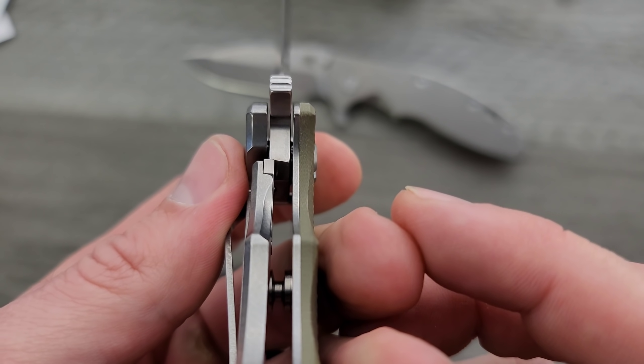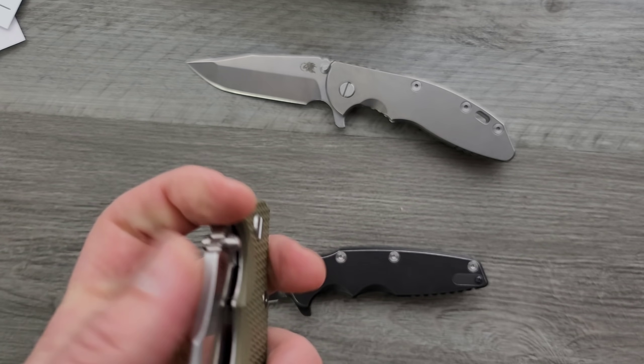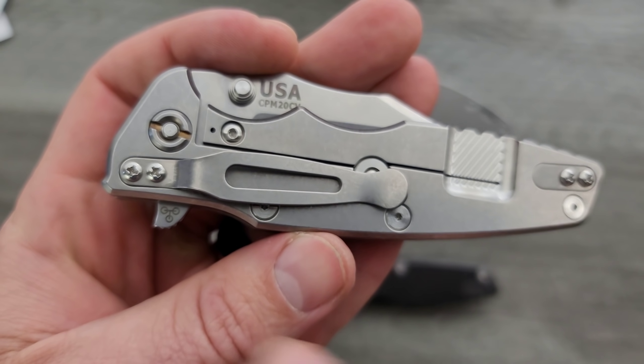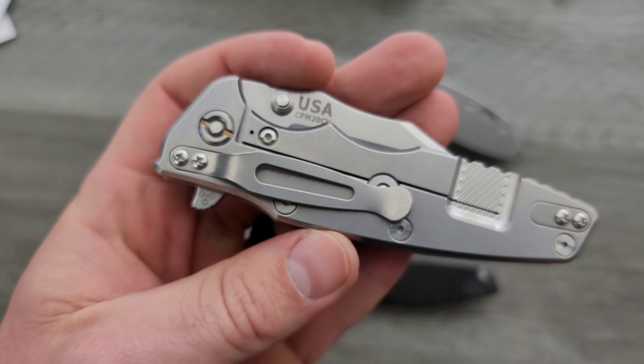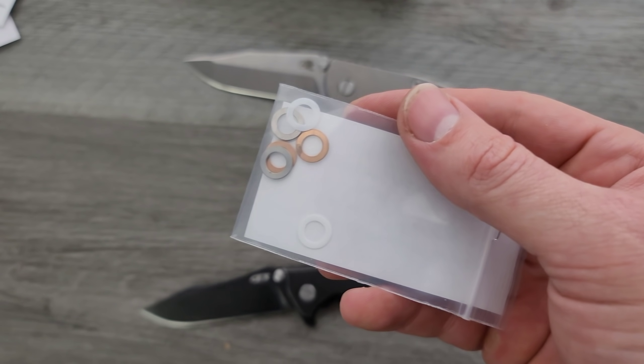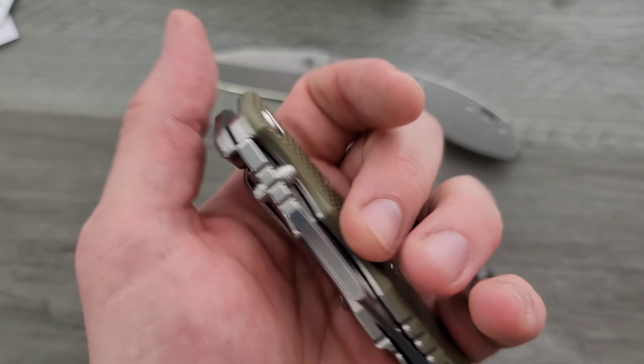These guys always come perfectly centered, as is the case right there. We got nice, early, solid lockup. No blade play up, down, left and right. These are all triway now, which is excellent. The last time I owned an Eclipse it was not a triway. What does that mean? It means the internals can be swapped out — it's running on bearings currently, but the internals can be swapped out for phosphor bronze or nylon whenever you want to.